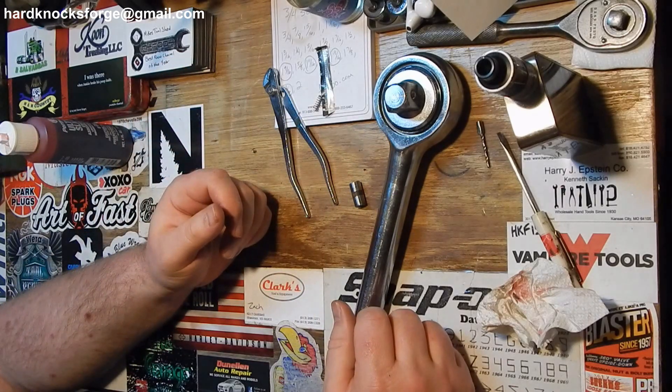As always, like, comment, share, subscribe. Love it or hate it — hardknocksforge@gmail.com. Don't send me any panties because they never fit.